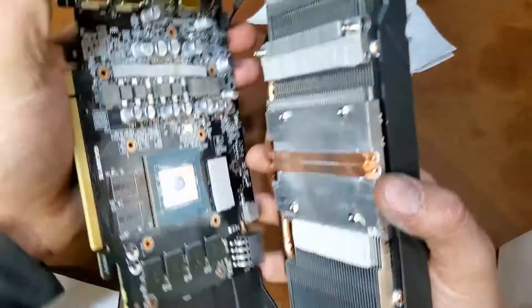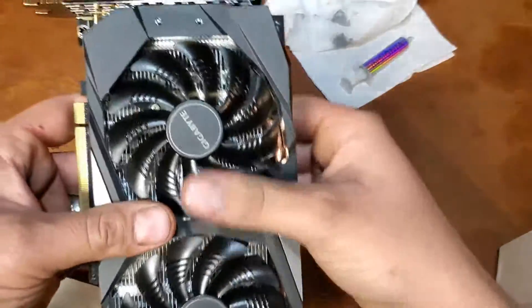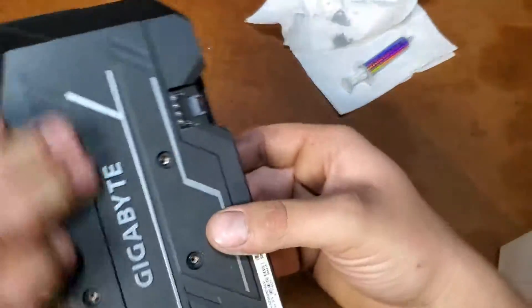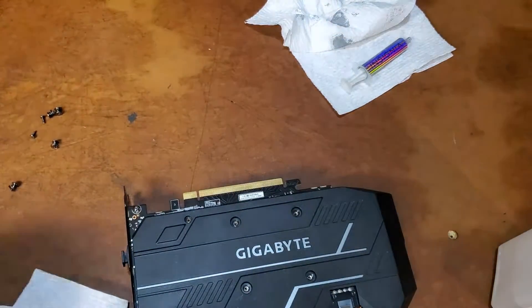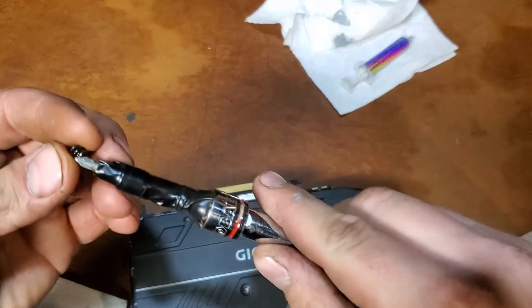Pick the card up by the wire, align these little dowels up and give her a nice little pat down. Then we'll flip it over and put our spring-loaded screws in to hold the cooler on, put the rest of the screws in, and it's done.